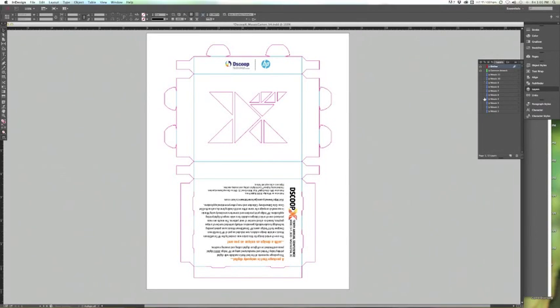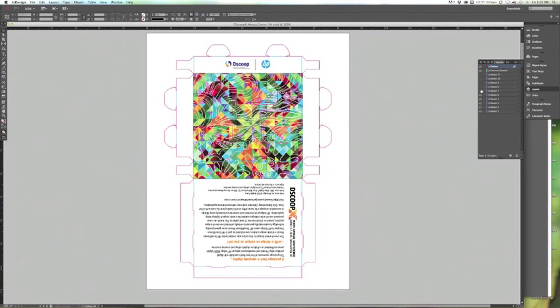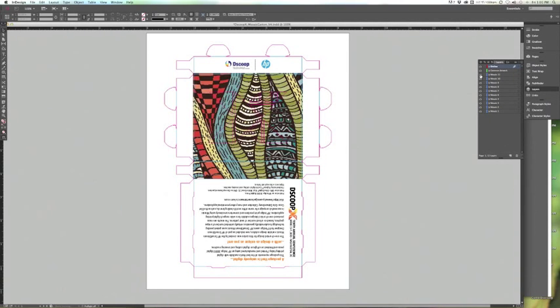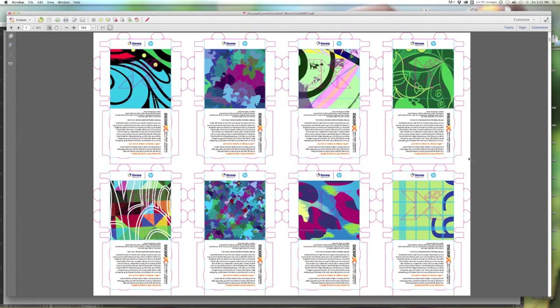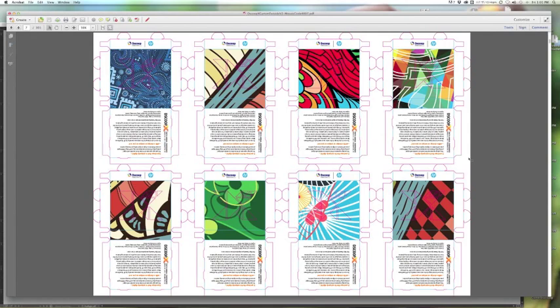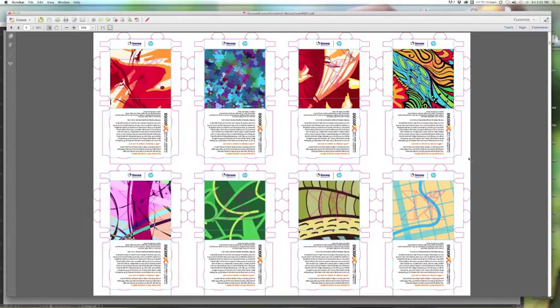But there's more to that carton. Take a look at yours — it's truly one of a kind. Check with your fellow attendees and you'll notice there's not another one like it. It was created using HP SmartStream Mosaic. Using nine different seed files, Mosaic rotated, enlarged, and moved the artwork to create over 4,500 different variations.